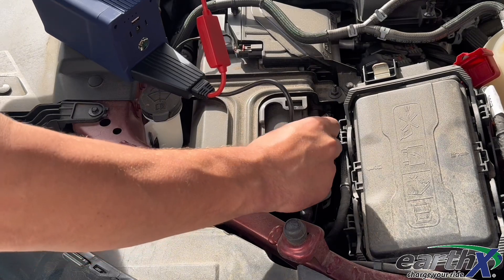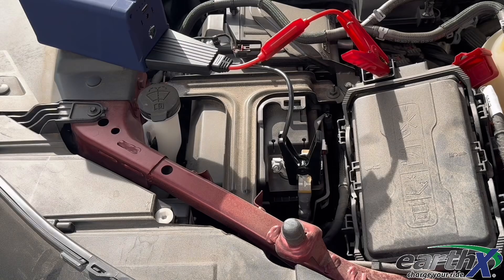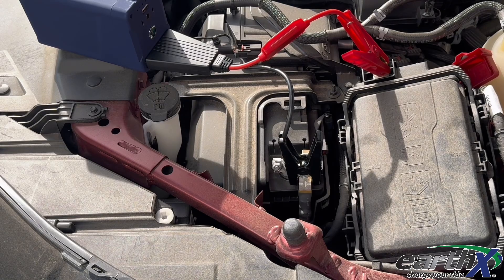Connect your alligator clips to the positive and negative posts of your battery. After connecting the alligator clips, start the vehicle. Only crank your vehicle for a maximum of 10 seconds within a 1-minute time period. After the vehicle has started, leave the car running, then disconnect the negative clamp and positive clamp of the Jump Pack.